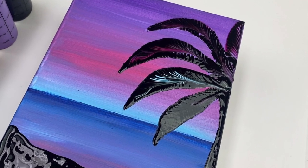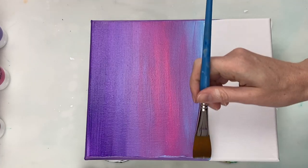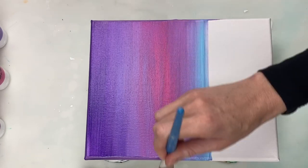Hi guys, today I'm going to be showing you how to create this sunset scene. I accidentally forgot to hit record when I started painting the sky, but I will still tell you what I did for that.